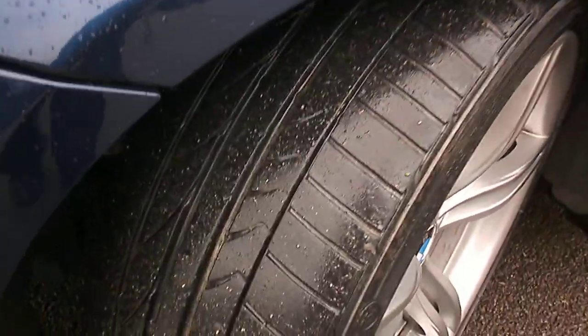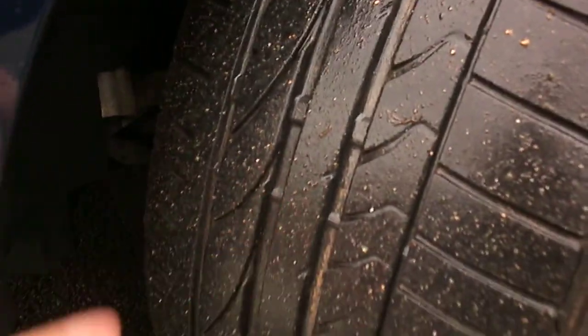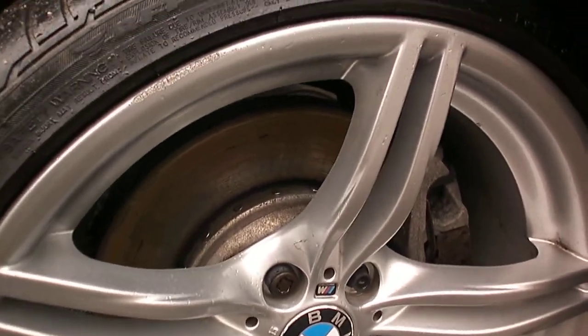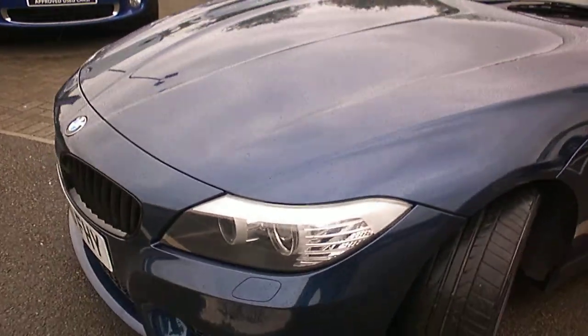Let's have a look at the nearside front. The tyre is thinning on the outer edge there but has good tread in the centre, and it's worn on the inside here. So I'd suggest you would want a front tyre on that car fairly shortly. And it is curbed on the rim as well. So on balance it's a fairly straight car and it's five years old now.